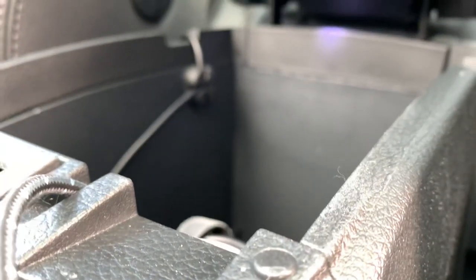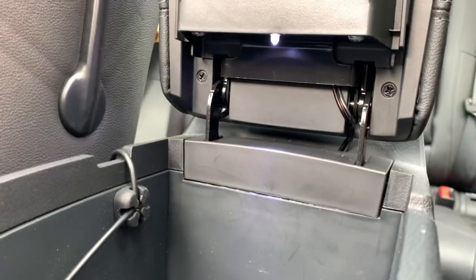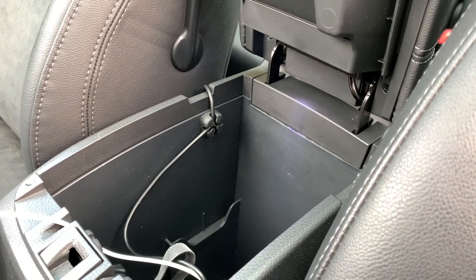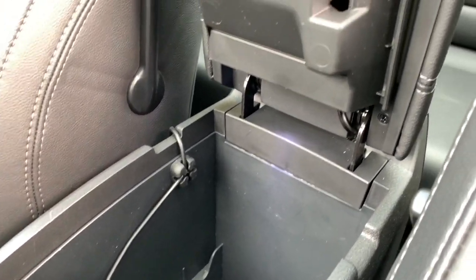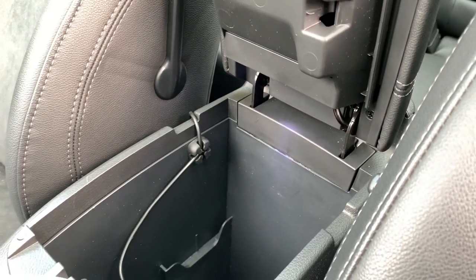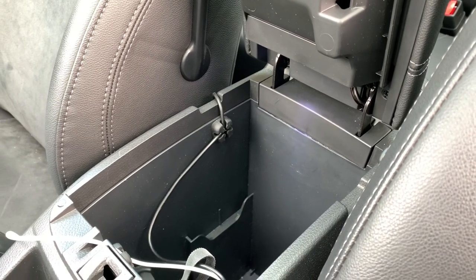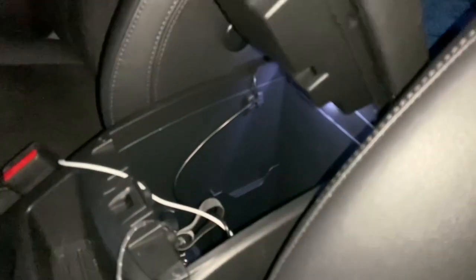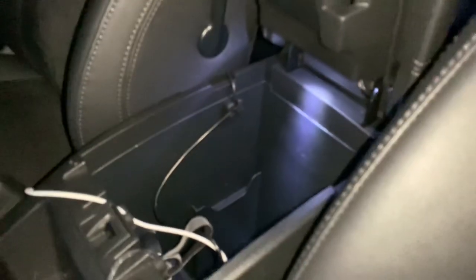We can reconnect the USB port — back in place. And it goes on, and it goes off. I'm already quite happy with this result — it really is discreet and looks like it's original. Of course I'll come back tonight to show the real effect at night time, which should really make a difference. And there you go!